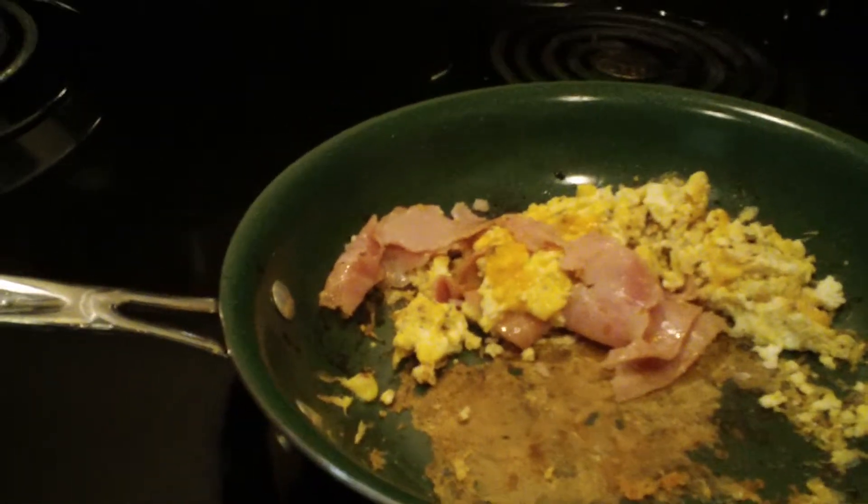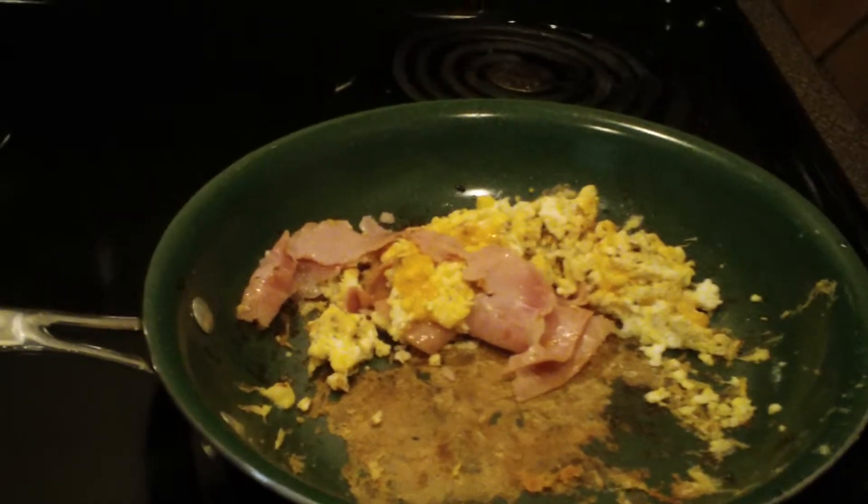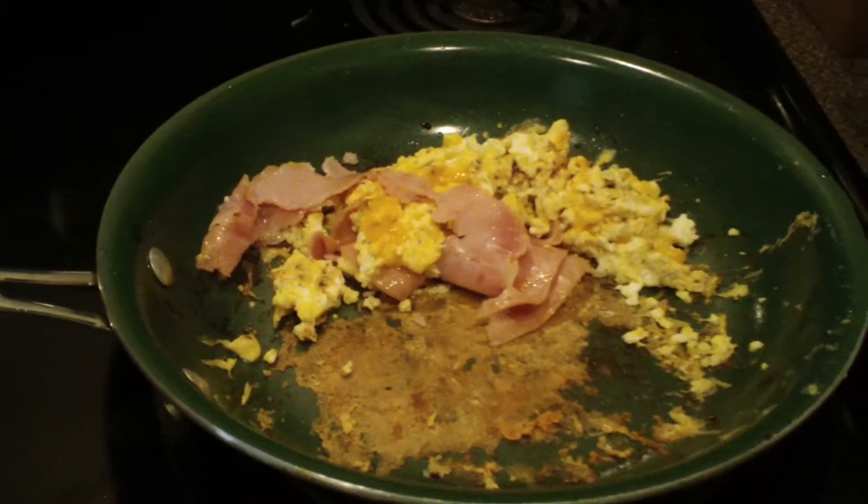Don't believe the Orgreenic crap. It's crap. Try to blow that out of your pan. Good luck.